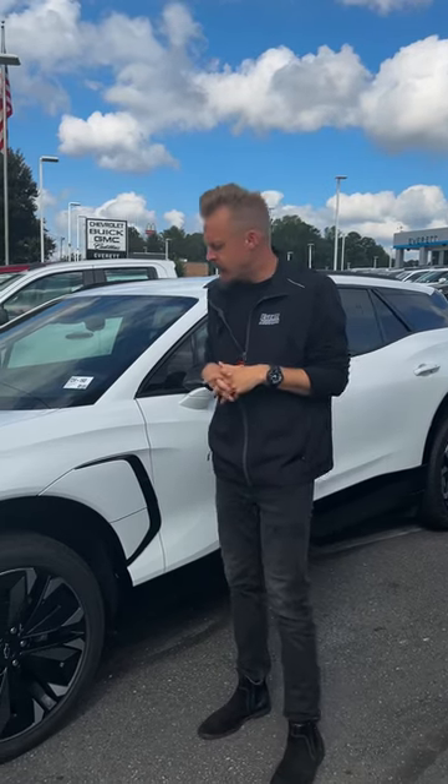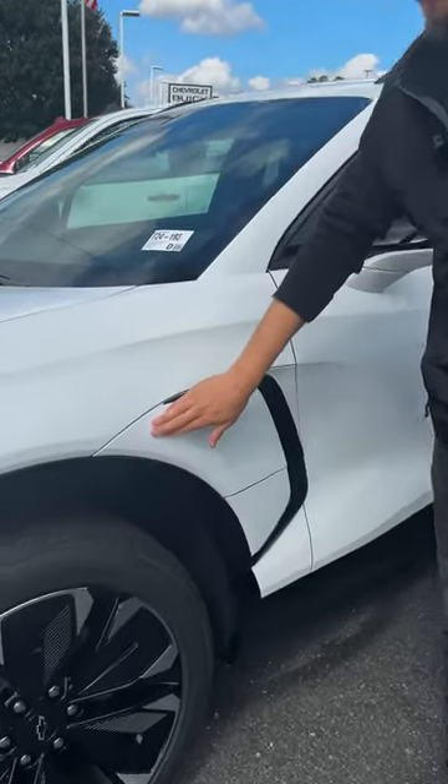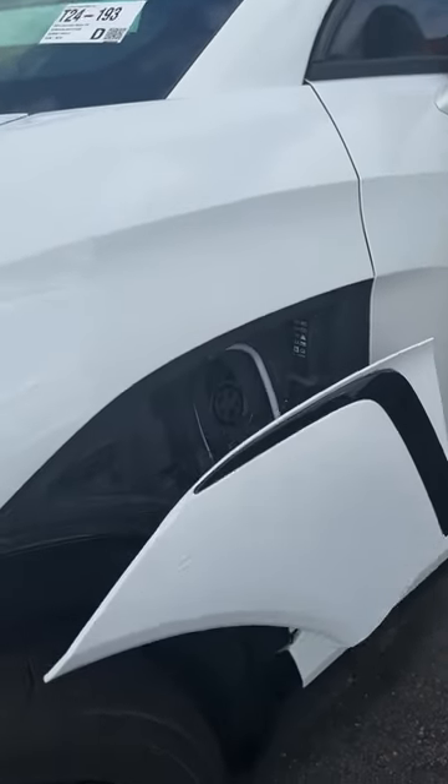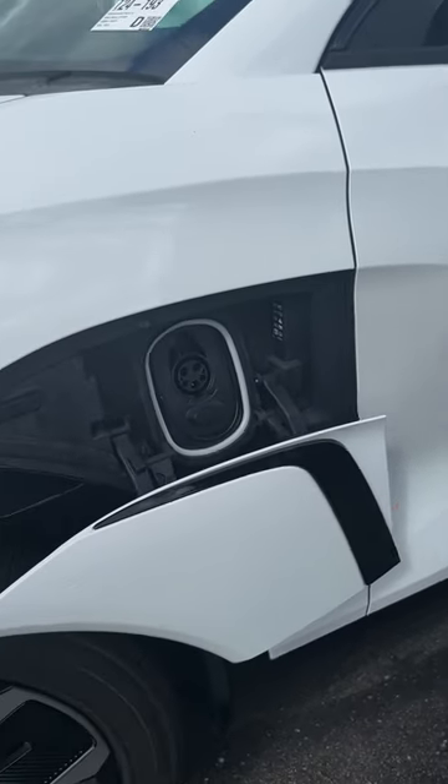We're showing y'all a couple features on the new Blazer EV. Your charging port is right here — you press this button and it'll open right up for you, and then to close it all you need to do is press the button again and it automatically closes.